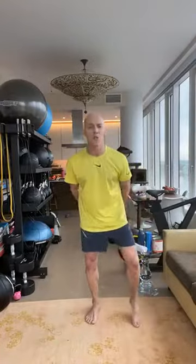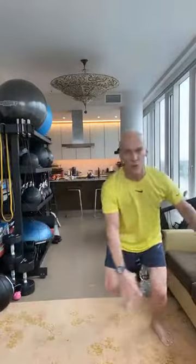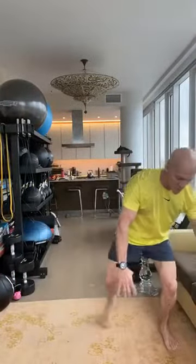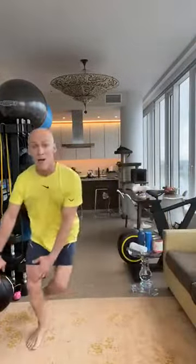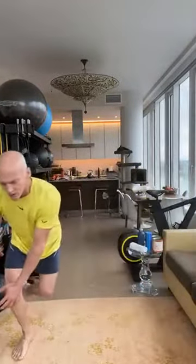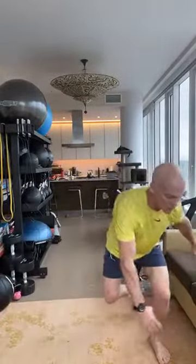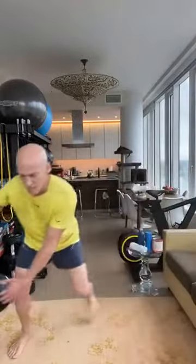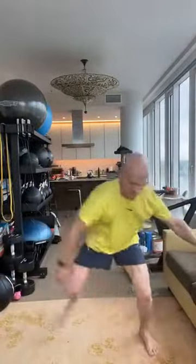We're going to start with some skater jumps. Nice and easy, just come side to side. If you can do it — if not, if you're not going to leave the ground, just step side to side. Core is engaged, my mind is engaged. Mind and body. I'm going to speed it up just a little bit and reach down. Great for my legs, great for my quads, my glutes, my inner thighs. Get my heart rate up a little bit. And reach, reach, and reach.